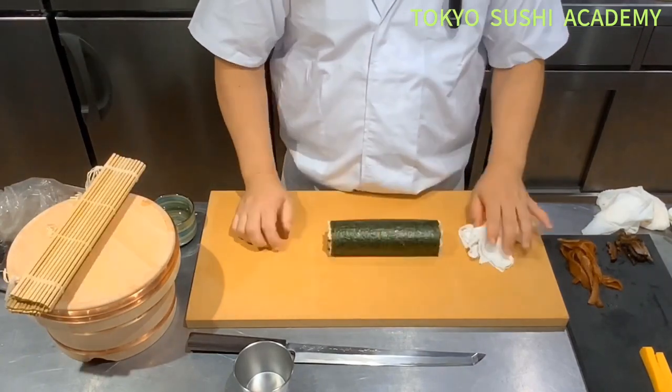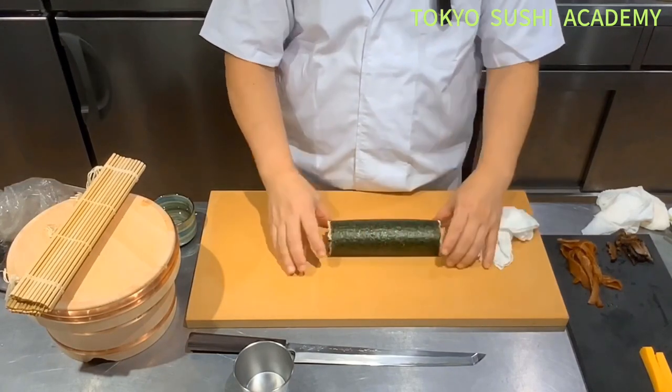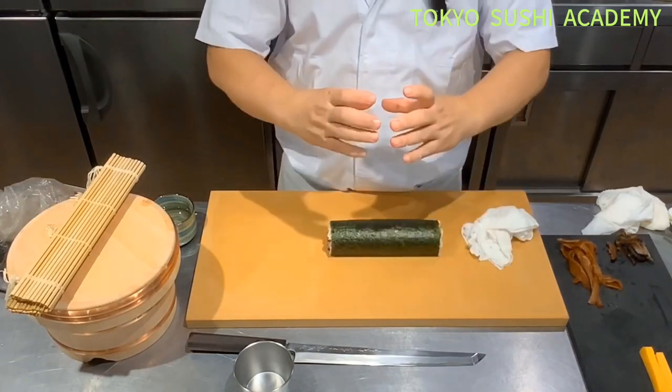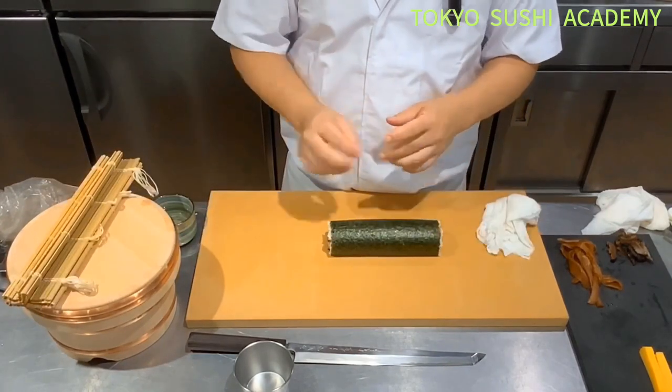Generally, we don't cut these right away. We usually leave it this way for a while. Once the seaweed gets really tight, then we're going to cut it.